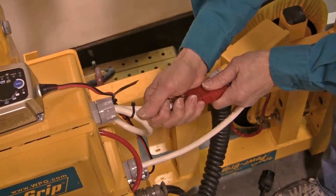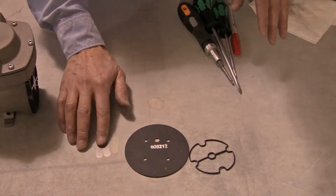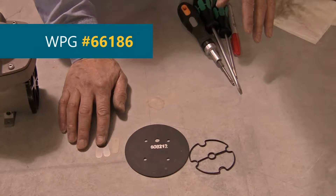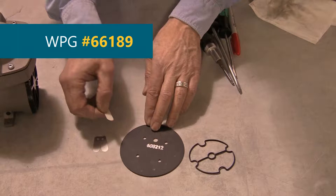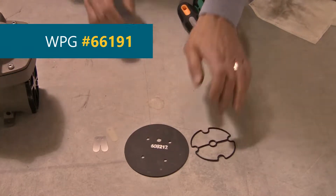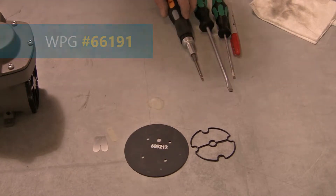Always disconnect all power from the lifter and the vacuum pump before servicing. The service parts required to replace all head components in both pump heads are: 2 pairs of metal flap valves, WPG No. 66186; 2 each of the plastic flap valve, WPG No. 66189; 2 each of the diaphragm, WPG No. 66183; and 2 each of the head gasket, WPG No. 66191.